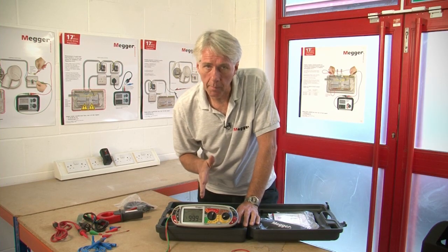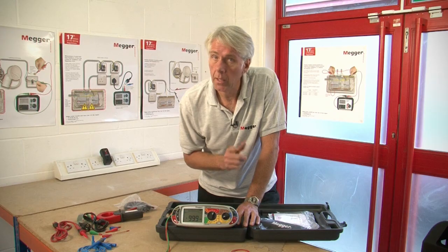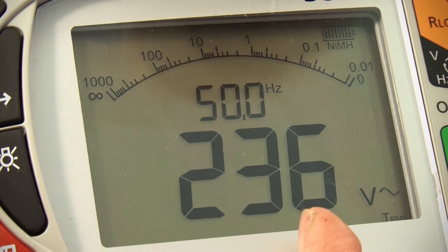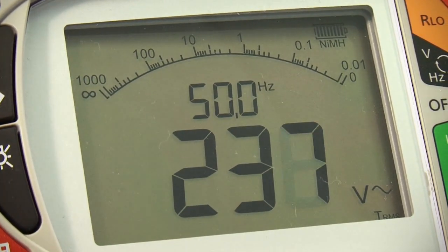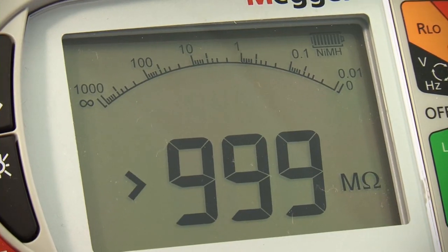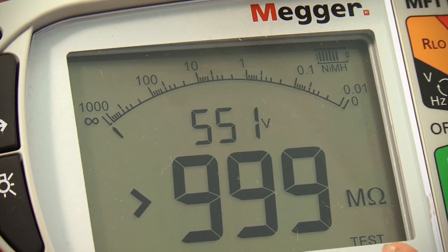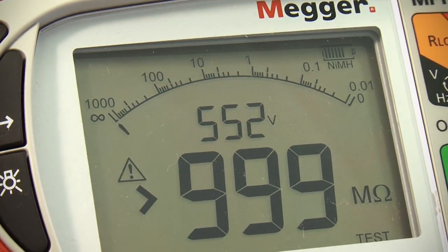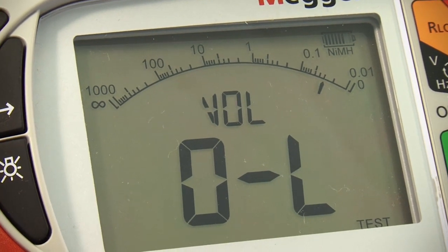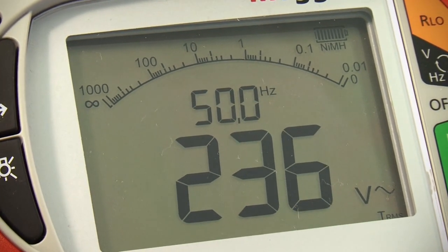Now let's take the opportunity to show you the input protection. If we'd mistakenly attach to a live supply, see what happens — let's put a live supply on here. And immediately it shows us 237 volts and 50 cycles. This protection also applies if you're midway through a test. So going back to our insulation test, we've got our reading on the display: 999 megaohms, 552 volts. Then we bring the supply voltage across the line — you'll see we get an audible and visual indication, and the tester has swapped to a display of the connected mains voltage and frequency.